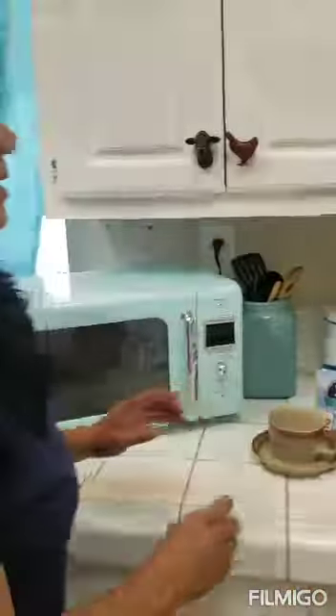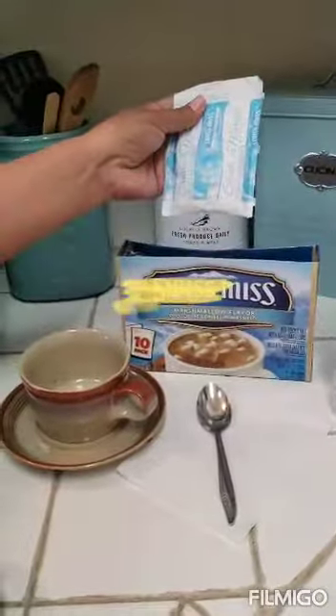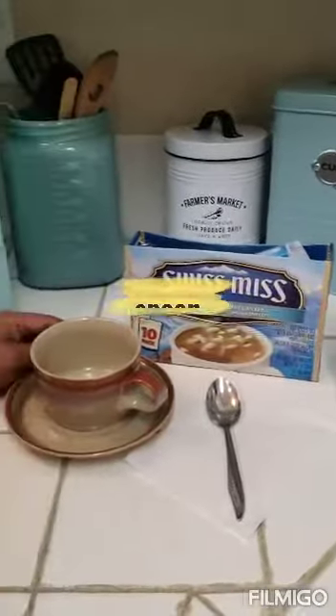Good morning everyone. Today we're gonna do hot chocolate. To make the hot chocolate we're gonna need one envelope of chocolate, water, a spoon, and our cup.